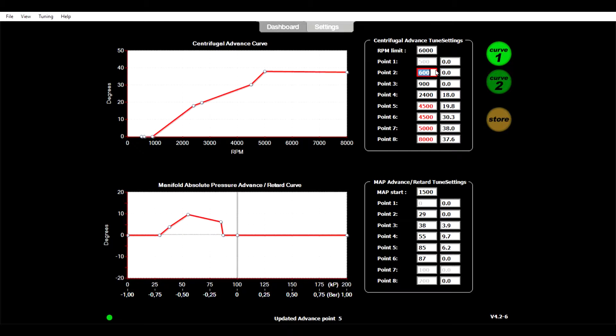You will see there's a preset graph. Basically what you've got to do is alter this graph to the settings you've got. There was no advance below 900, so we've got 900 here and zero. The next point is at 2400, and we had 18 degrees of advance. Being a very old distributor, the advance curve is very simple so there aren't many points to plot. At 4500, you'd have 38 degrees of advance, and that's where it stays at maximum.